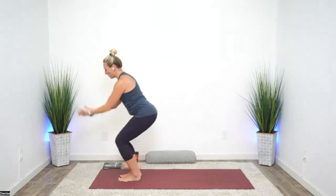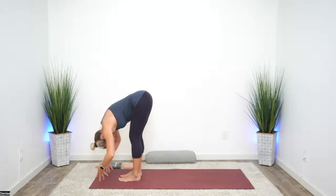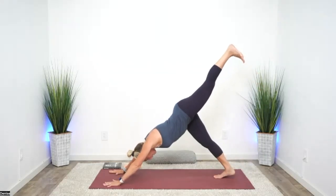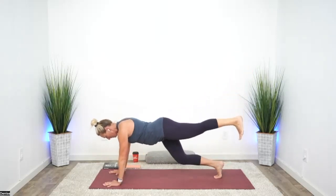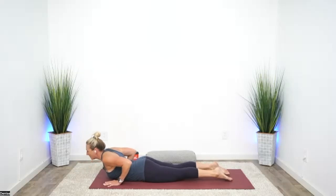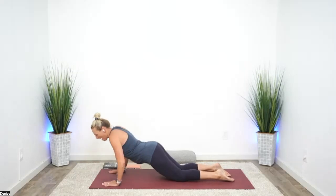Do that exact same thing again — reach high, bow low, half lift, downward facing dog. From here, raise your left leg, find the glute, not the low back. Shifting forward, drop the right knee, then the left. Lower halfway and roll up. Come to cobra. Lift your left leg — again, glute, not low back. Just feel that strength. And then press back to child's pose, breathing into the low back.